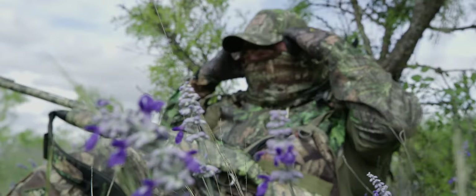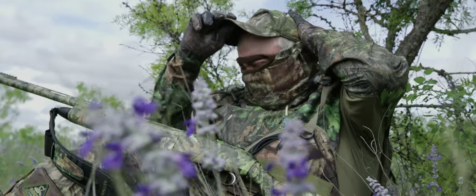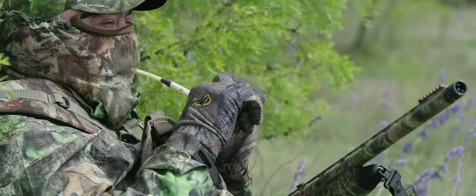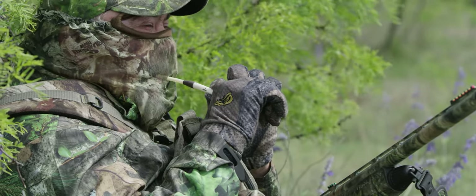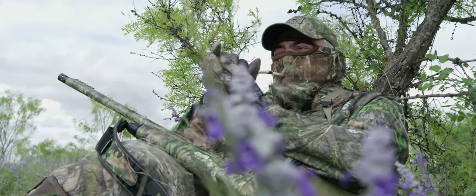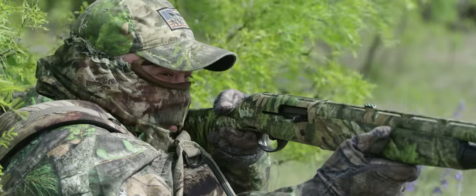I wanted to learn and know everything I could possibly learn about hunting wild turkeys. Part of that was hearing the old lore about wing bone calls. I read some magazine articles on making wing bone calls, about 40 years ago, and I also remember seeing an old VHS tape where somebody actually made a wing bone.